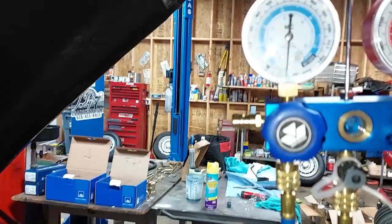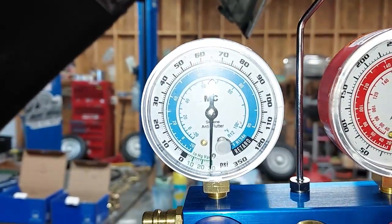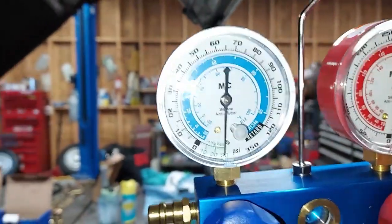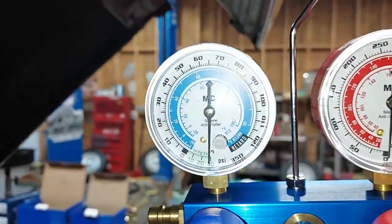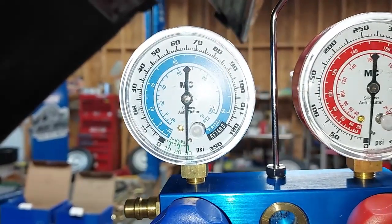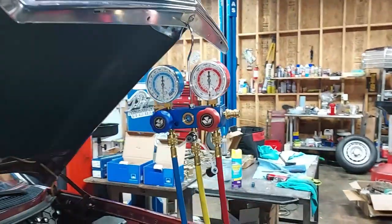Here we are several hours later. We can see the gauge is right where we left it — there is no vacuum leak. Let's go ahead and get this thing charged up.